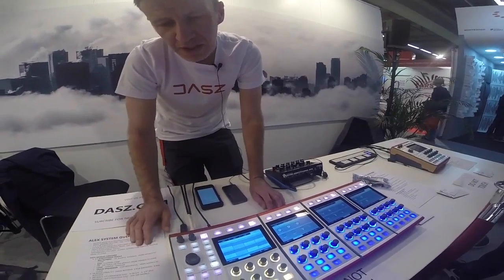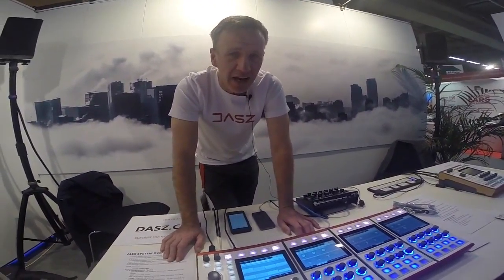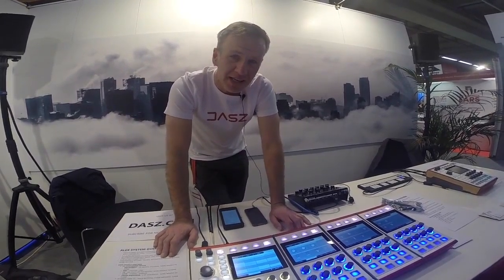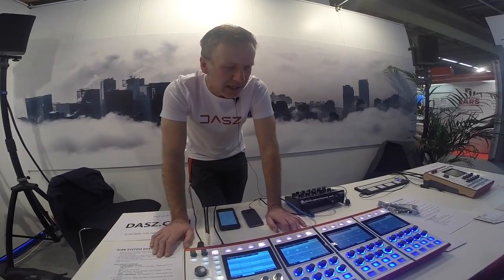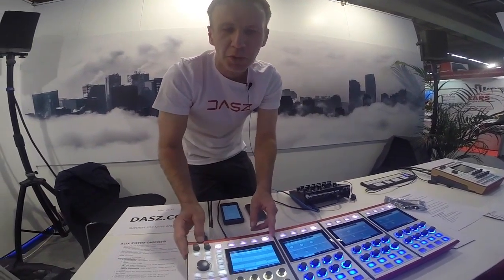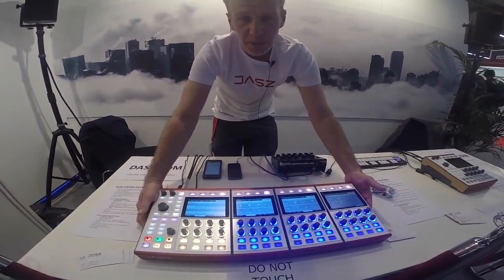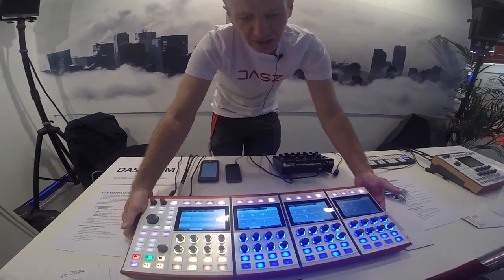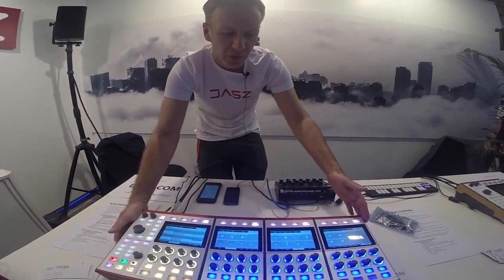We want to release the synthesizer platform this year in 2016, and the pricing is still to be decided, but we plan to make it a system that's affordable to enter and affordable to upgrade. So although a four-unit system is not going to be cheap, you don't have to buy it all at the same time — you can buy it as you want.